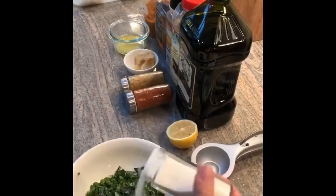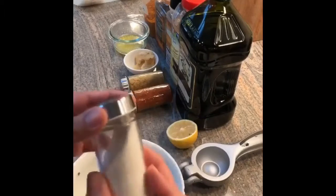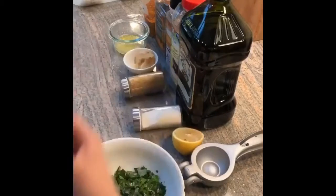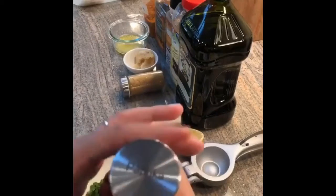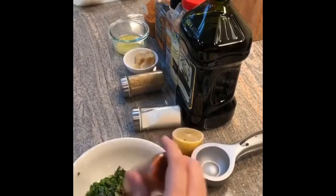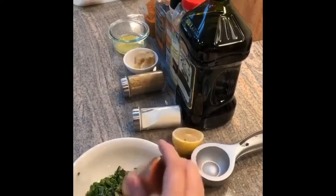Not too much onion salt because it is very salty. I'm going to add some paprika — had to wipe everything down from the lemon juice — about maybe a teaspoon and a half.